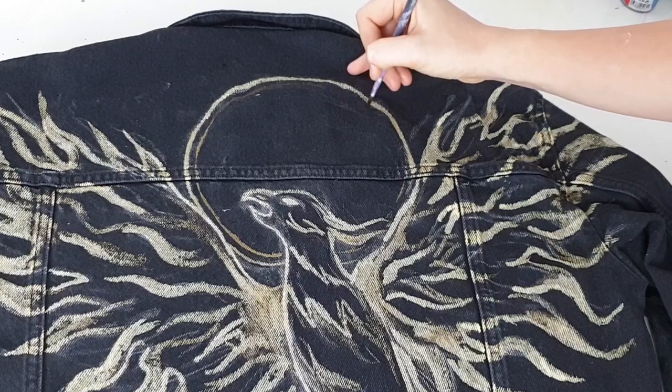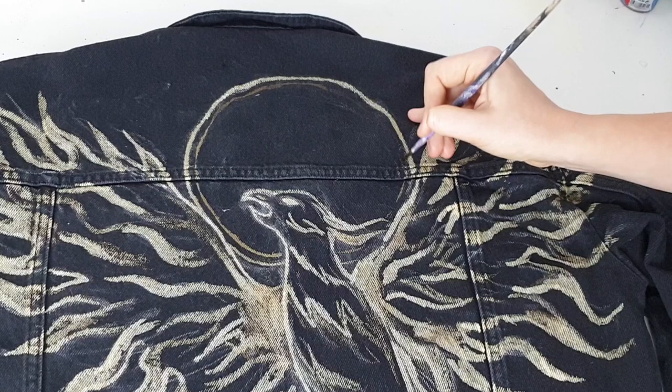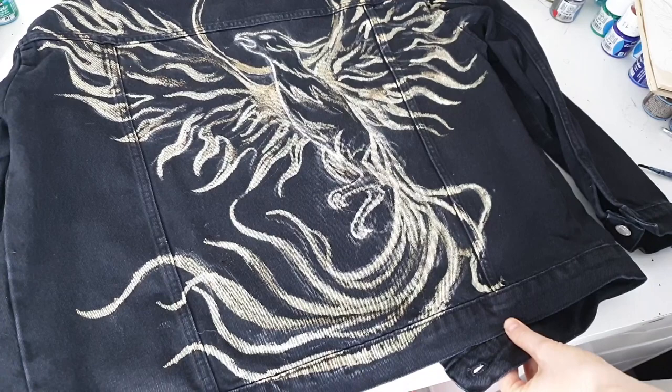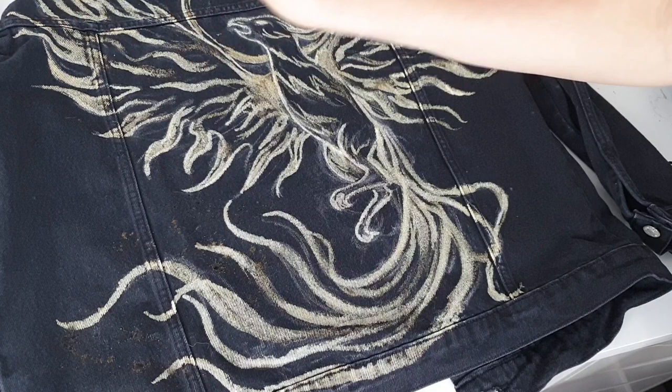Another con is that bleach limits you — you won't be able to create complicated, realistic, colorful artworks. You'll have to create something using just one color for shadows, lights, and line work all in one.